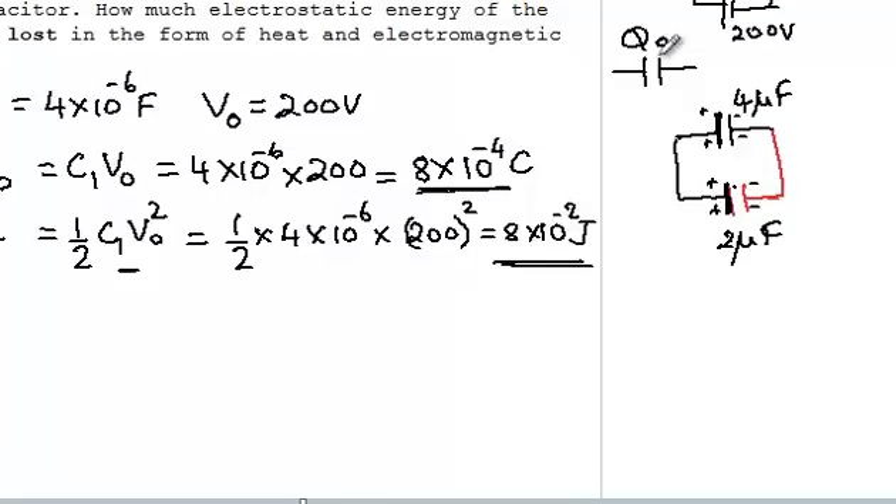Say these plates are positively charged and these plates are negatively charged. A charge Q0 initially present has some part Q1 remaining here and some part transferred to the other conductor. You have two conductors connected together — since one has greater charge and the other has zero charge, charge will flow until the potential on both plates becomes equal. Similarly for the negative plates.